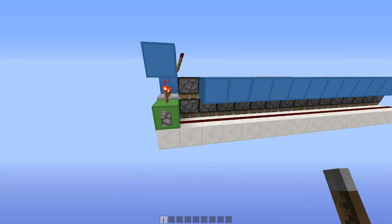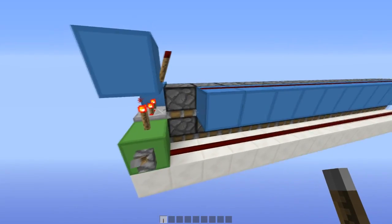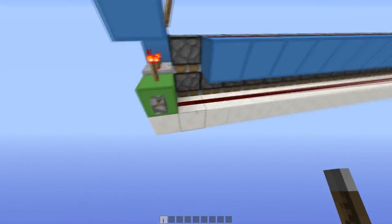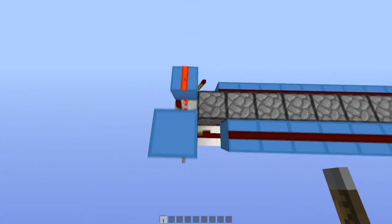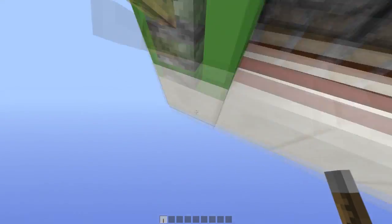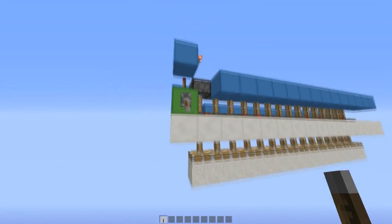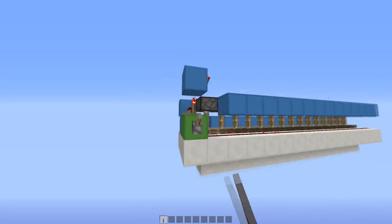Hello everybody, this is TT Lemon. In response to Phenoman's recent video, what I have here is an expandable double extender using the three-wide wire layout that he used, but I've compacted it. The control circuit is still two wide like he had, but mine fits around the first piston like this, so it looks only one wide.